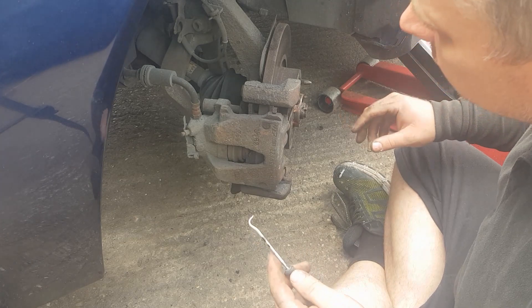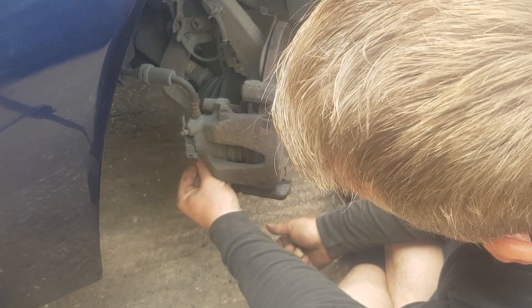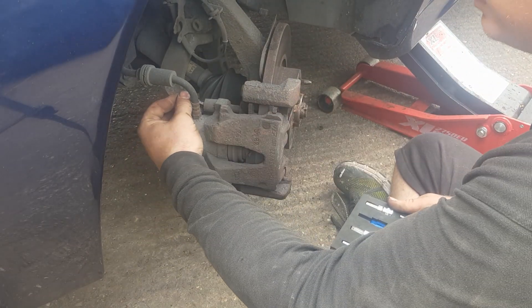The first part we're going to do is remove the little caliper pin covers — there's one at the top and one at the bottom. You should get a number seven allen key in the end.